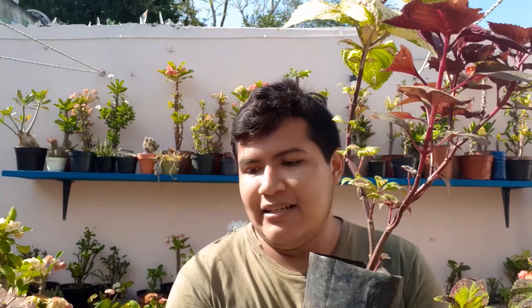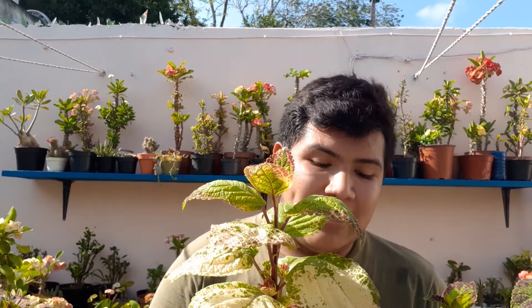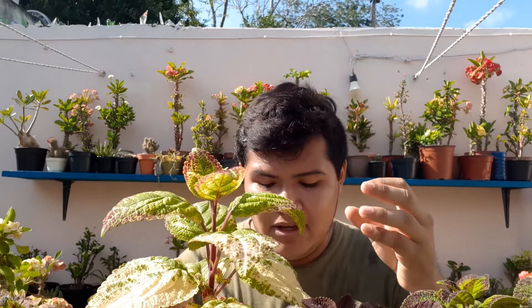Pueden ver una diferencia enorme: el tallo en esta es verde y en estas dos el tallo es oscuro o morado. De igual forma ya está empezando a ramificar, que es lo que más me gusta — ramifican muy rápido y se reproducen muy fácil. Lo que recomiendan para que no se mueran es que cuando llegue la época de floración, lo más recomendable es que se le corte la vara floral, puesto que la planta va a concentrar todas las energías en la flor y por ende puede llegar hasta morir. Si es posible, cuando tengan la varita floral, córtenla para que la planta siga creciendo y no se estrese.